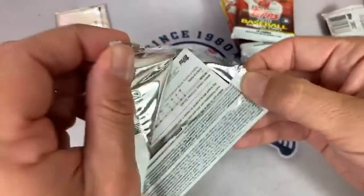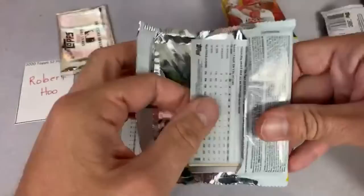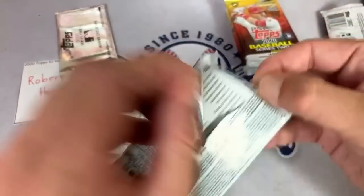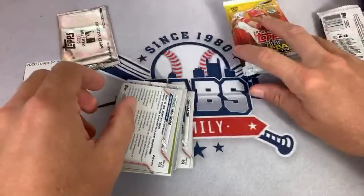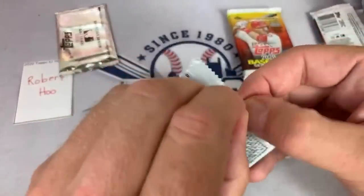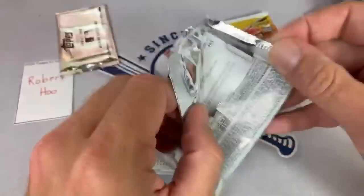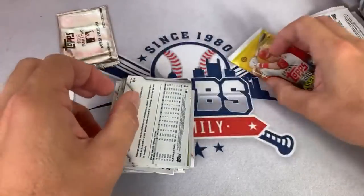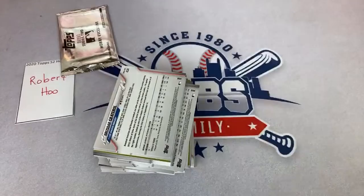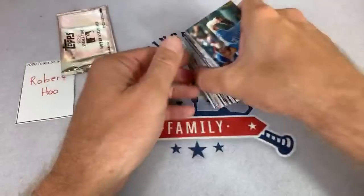Jag says he pulled a Joey Votto Opening Day auto out of five out of a 2018 Opening Day blaster box and wants to know what it's worth. Pretty low print run on that one — I would look up other Opening Day out-of-five autos and see what similar players to Votto are going for. Mutt Wizard says that's a $25 card — it may be since it's Opening Day. It's not worth hundreds and hundreds of dollars like you would think.